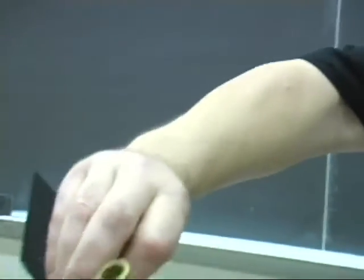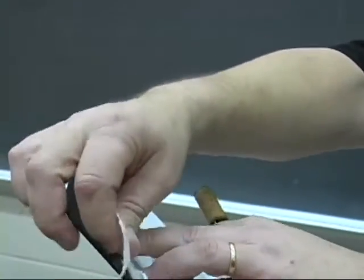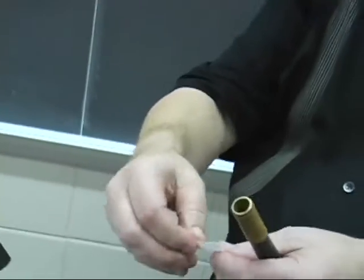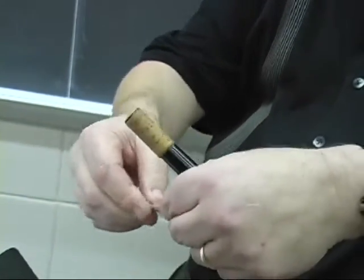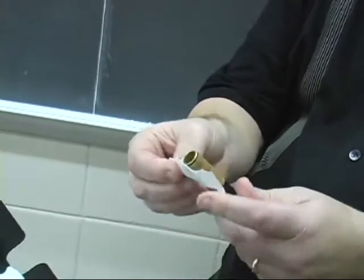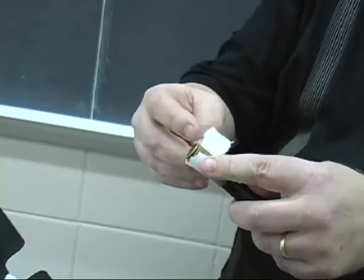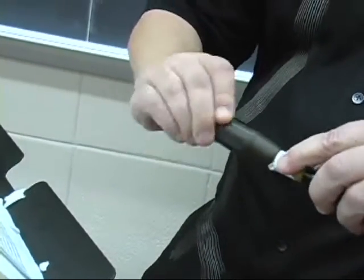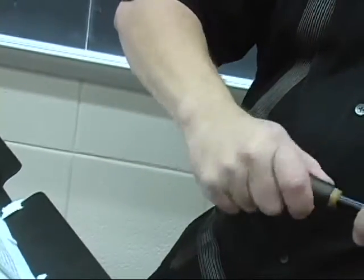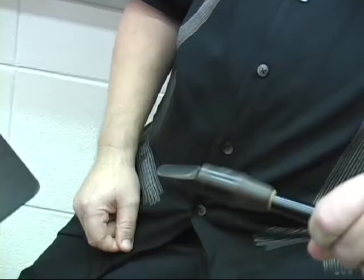For now, we'll just use the Trident II method of ripping off a piece of paper. You've got to find just the right length and width. Wrap it around — that's going to be a little wide. There we go. Stick it around like that, and all of a sudden you have a good fit with your classical mouthpiece.